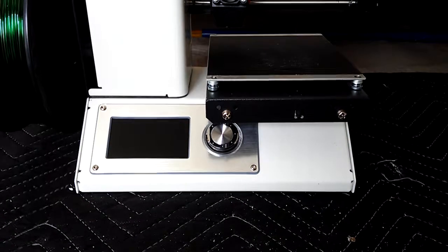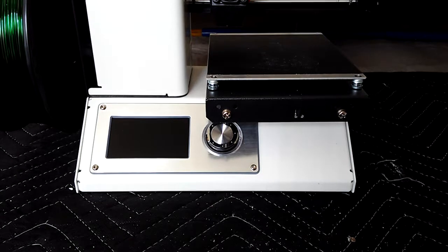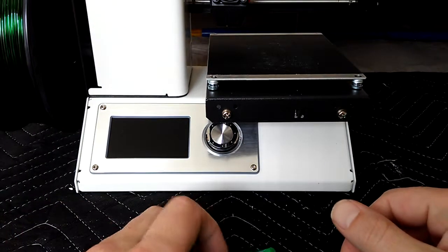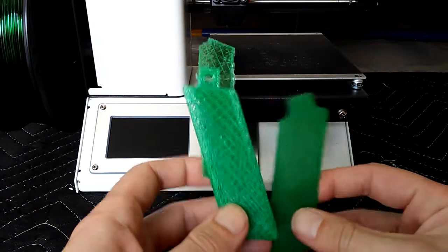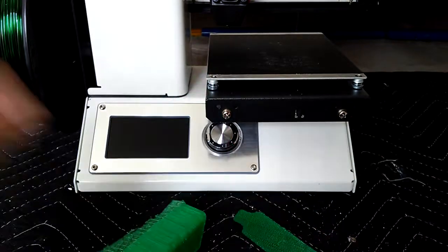Good afternoon YouTube. So today we're going to talk about 3D printing. We're going to talk about some mistakes I recently made with some PETG.